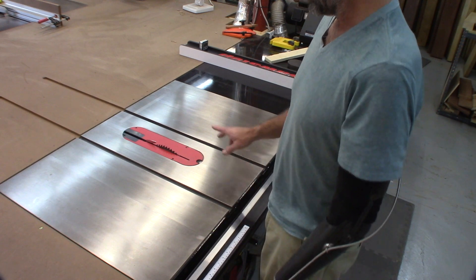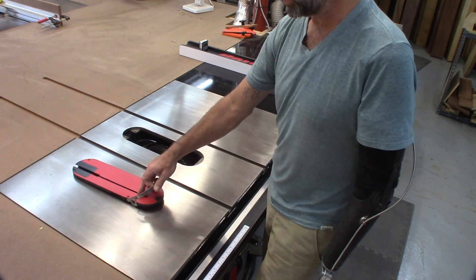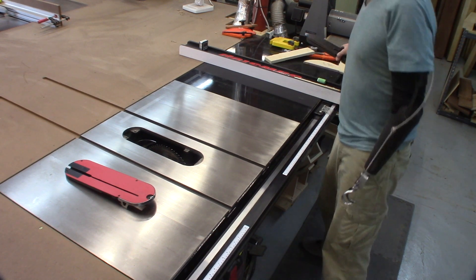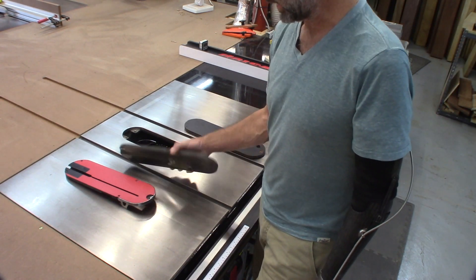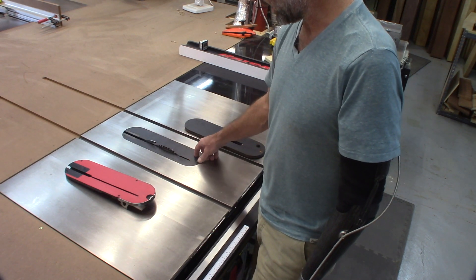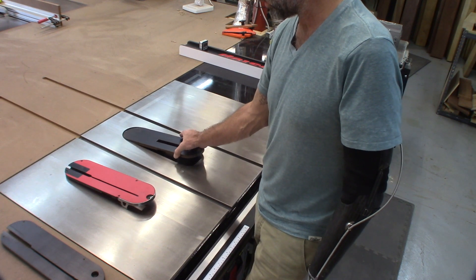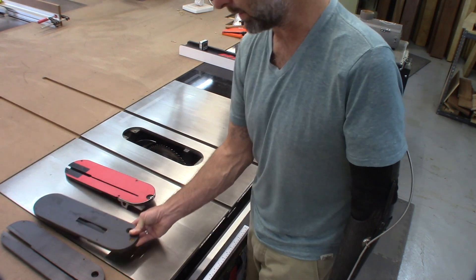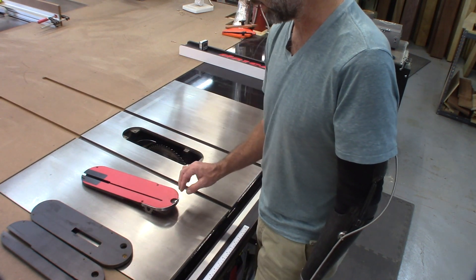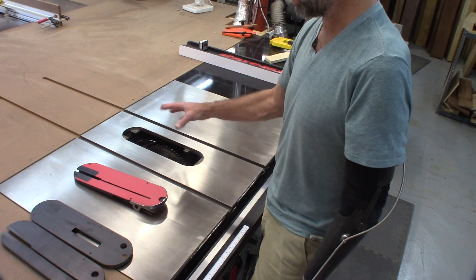I did add this blade insert — I like this design, it's very nice. It locks in perfectly and is well thought out. My original saw came with a standard insert made from some kind of composite material, which is fine as a secondary backup. The dado unit is similar composite material, but this locking mechanism makes all the difference in how the insert fits and stays secure.